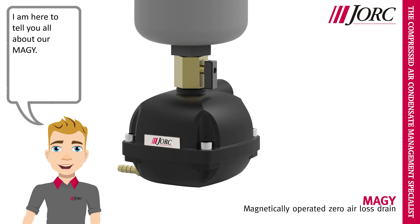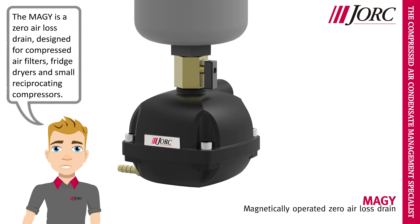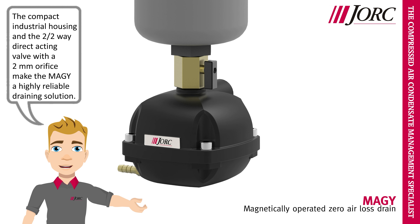Hi, I am Yorick, and I am here to tell you all about our Meggie. The Meggie is a zero air loss drain, designed for compressed air filters, fridge dryers and small reciprocating compressors. The compact industrial housing and the two two-way direct acting valve with a 2mm orifice make the Meggie a highly reliable draining solution.